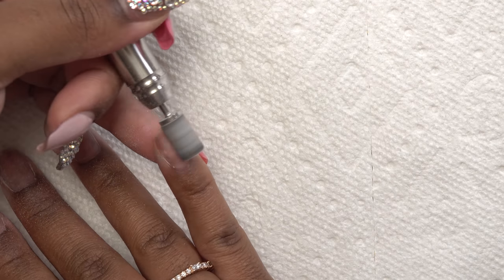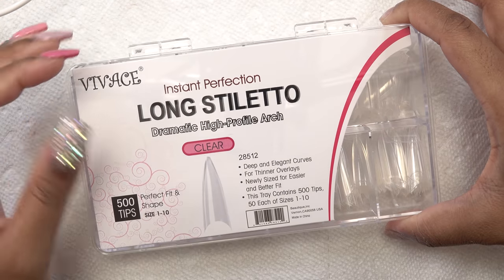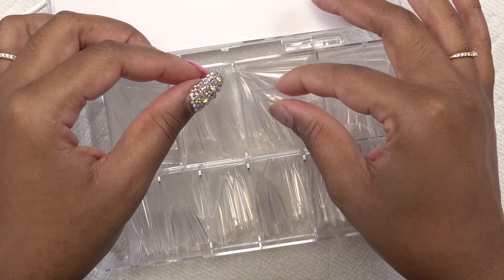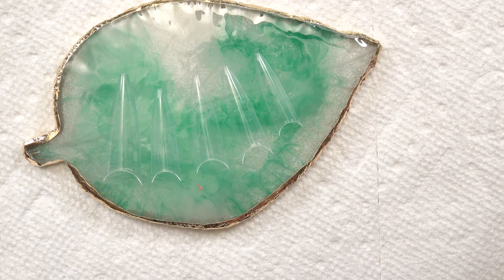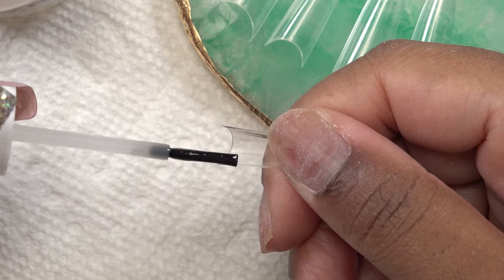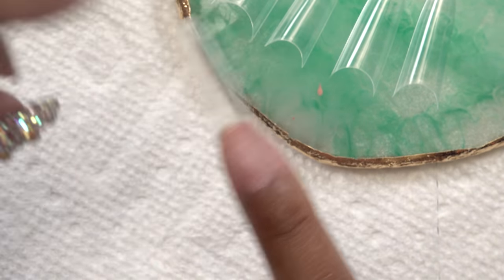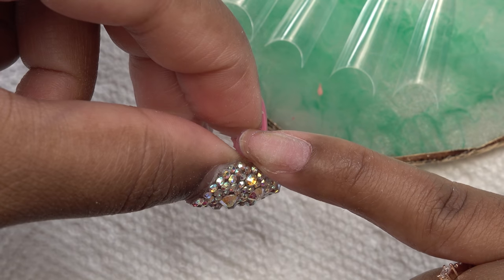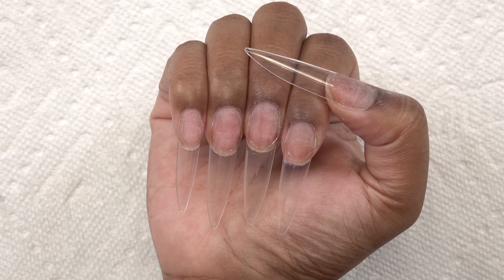For this set I'm using long stiletto nail tips from Amazon. I pick through to find my size. After picking out all my tips, I use Young Nails brush-on nail glue to apply them. After holding each tip in place for about five seconds, I squeeze the sides to make sure they're glued down. I repeat this for all the nails.